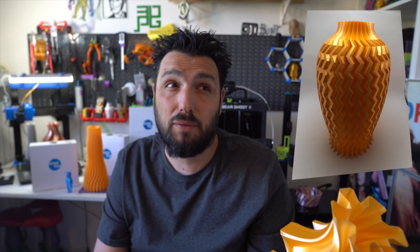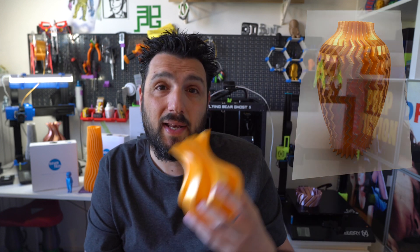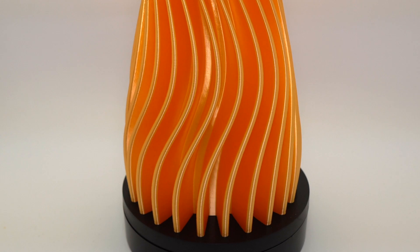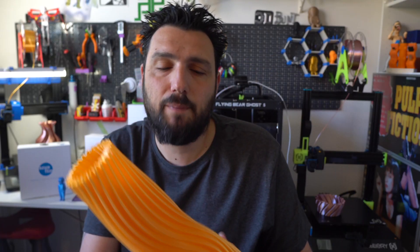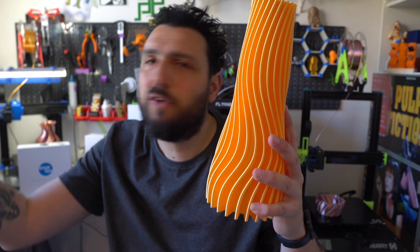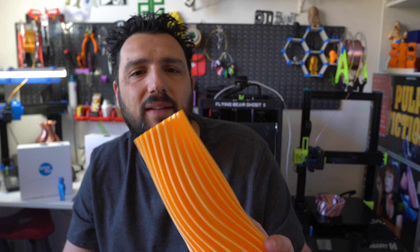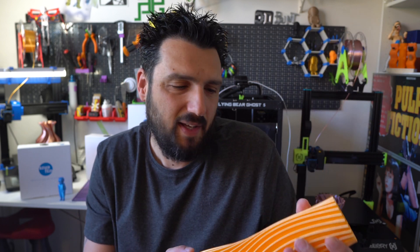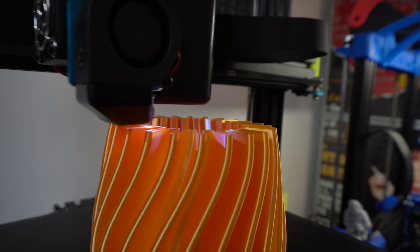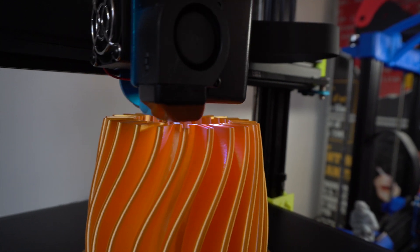I printed out a huge vase, 35 centimeters, for a really good friend of mine — she loved it. She asked me, please, can you do one this size for me? It came out amazingly. This flame orange is my favorite — not because of the color, but because of the way it reflects light. You can see it very orangey in the morning, but when you're in golden hour, this becomes gold. That's a characteristic in a PLA that you need to research. This was printed again at 0.8 extrusion in vase mode and took roughly six hours. The result is amazing.